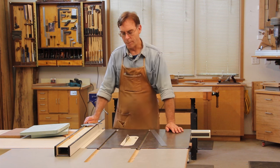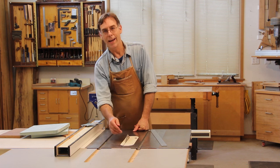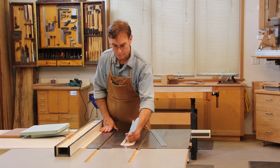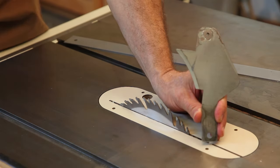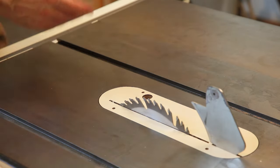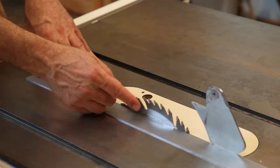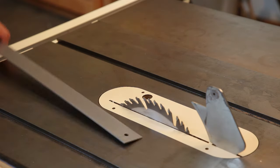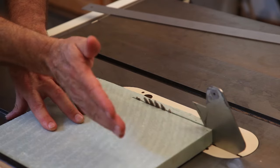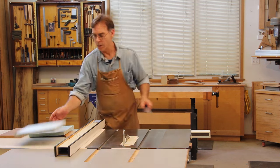So how do we prevent kickback? It's really a simple matter of denying those rising rear teeth access to the edge of the board. One of the best tools for the job is a splitter, which is a plate that mounts aft of the blade with the face of the splitter that faces the fence lined up with the sides of the teeth that face the fence. That way when you're ripping a board, as soon as the edge of the board contacts the splitter, the board can no longer wander over against those rising rear teeth. Problem solved. Let's actually take a cut and see how that happens.